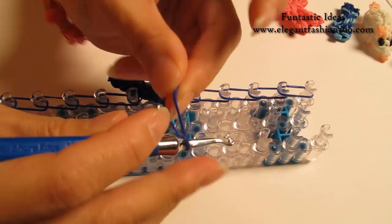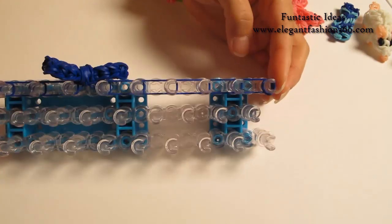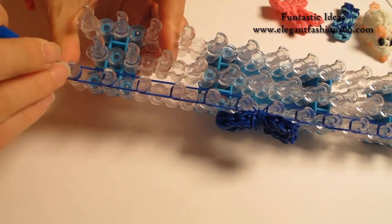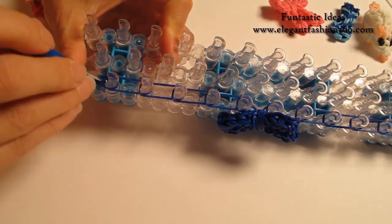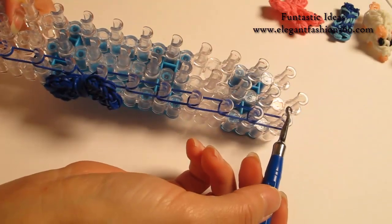Now I'm going to take one single band, trace it only one time — you'll see two loops here. Place it right here as the cap band. Now I'm going to rotate the loom and start looping. Grab the bottom one, hook it to the next one. Bottom one, hook it to the next one. Continue to do this all the way to the end of the loom here.